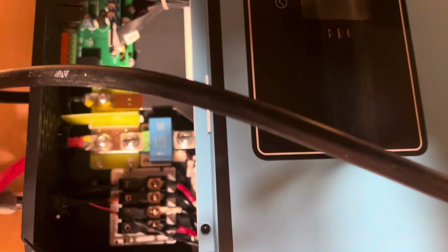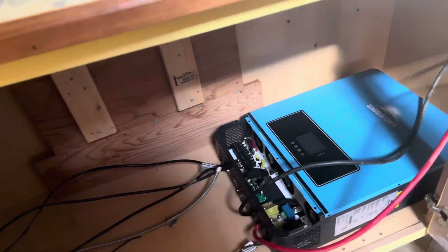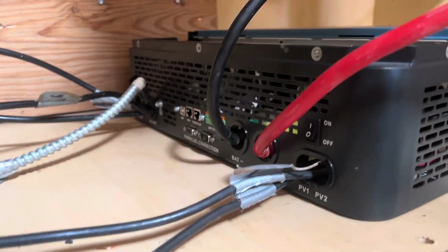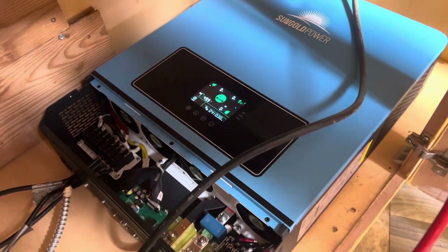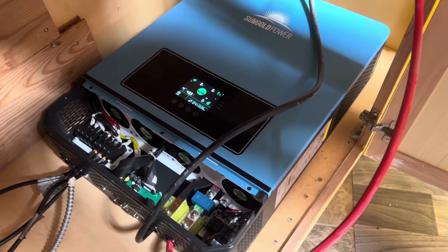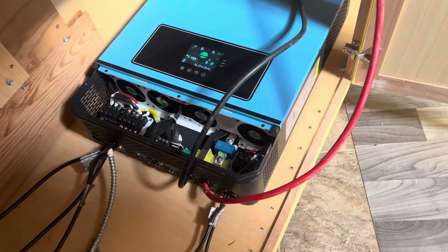This was very easy to install overall because we already had our solar hooked up. Here I am just switching the batteries back on, and we're going to see if we have power. And there she goes — look at her turning on for the first time! We did everything right. This is always the most exciting part: seeing that you did everything right and did not shock yourself.